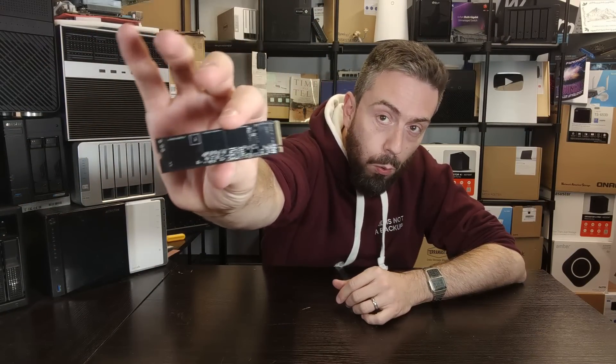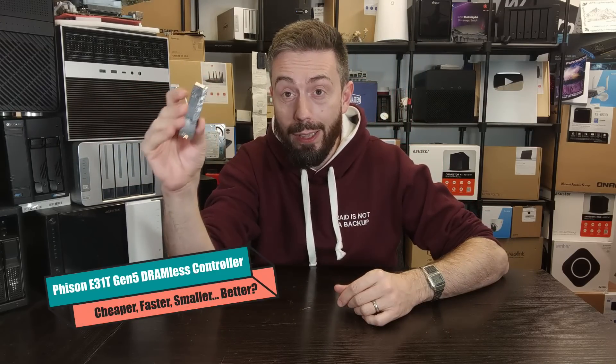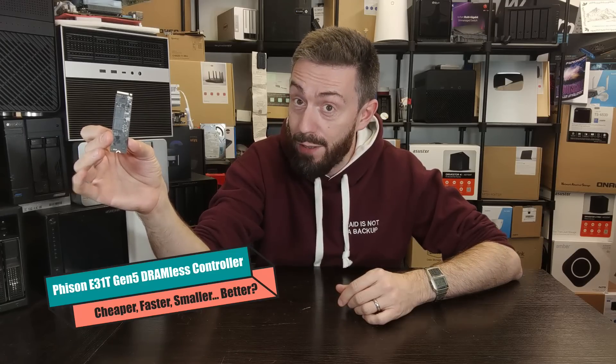Hello and welcome back. Today I want to talk about this — the Fison E31T, a DRAM-less SSD controller for Gen 5.